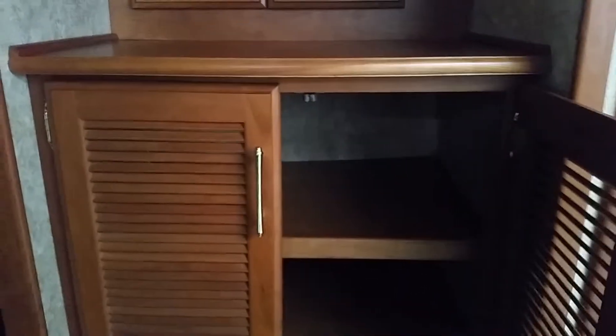This does have a washer and dryer prep. It looks like they didn't put the washer and dryer in, but if you wanted one, that's where we would put it.